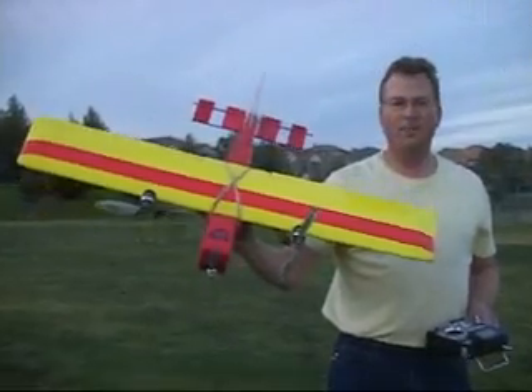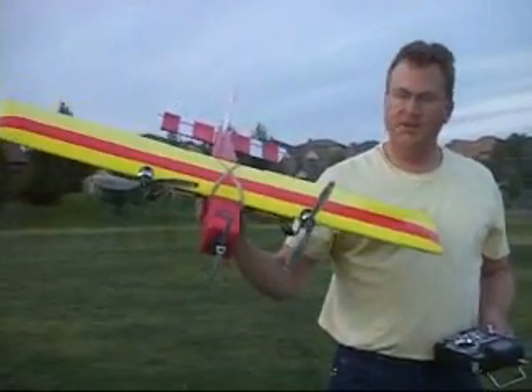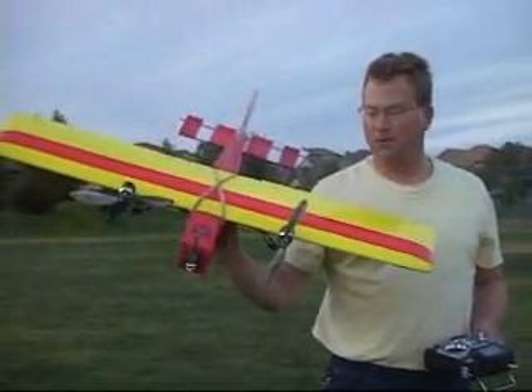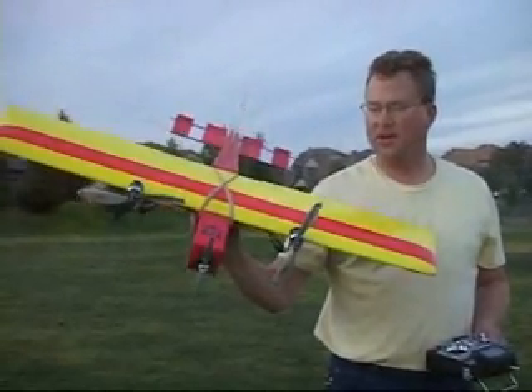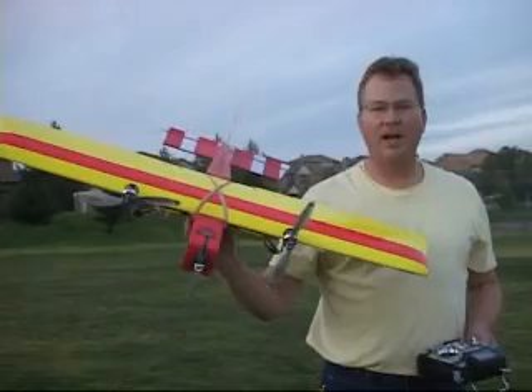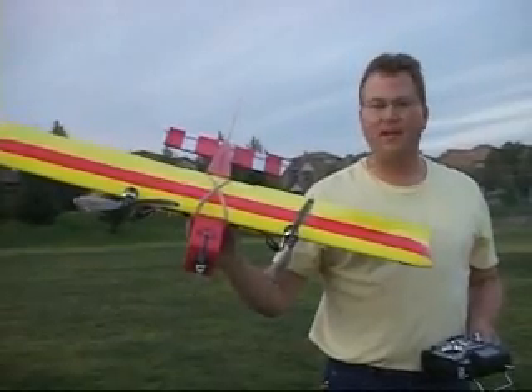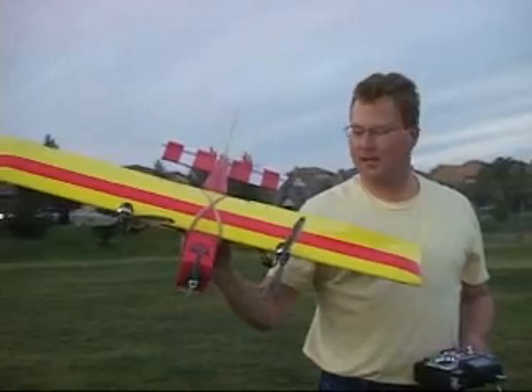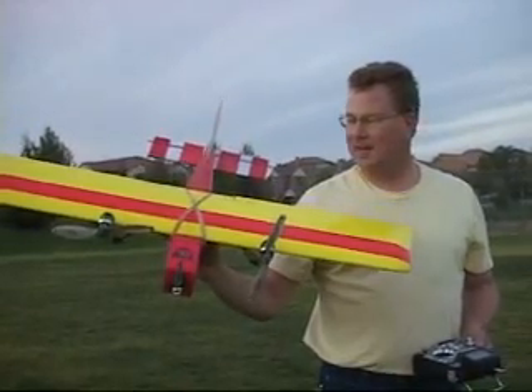Triple Threat. It's a little foam and ply airplane. It was designed for a single motor, but it's a little Simple Stick. I modified the wing to put dual brushless outrunners on it. Then I put another little outrunner back on the nose once I had it flying as a dual. So I call it Triple Thread, or Not-So-Simple Stick, or NS-Cube, something like that.